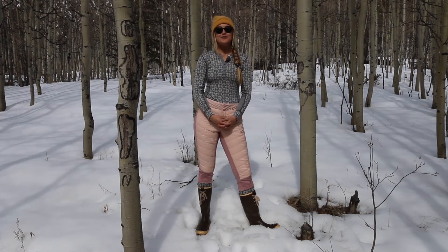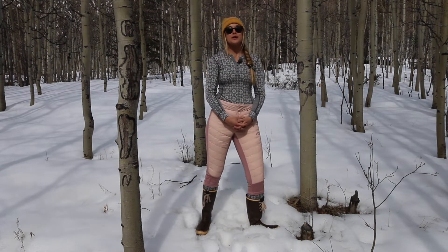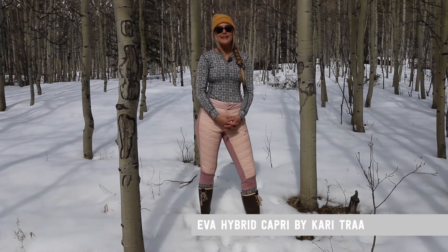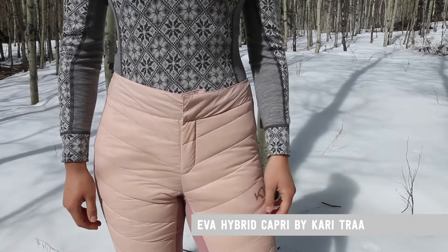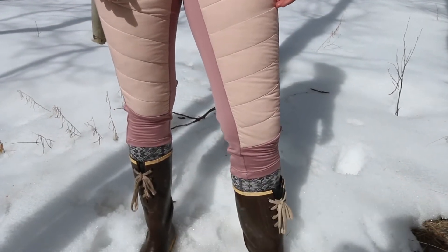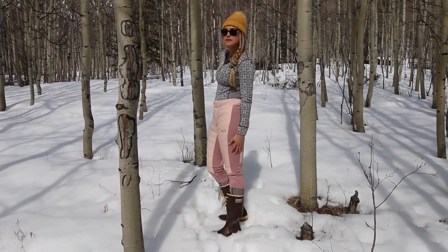I'm Callie with Adventure Rig, and if you tend to get cold on those wintery, snowy days, this video is going to be beneficial for you. Today I'm wearing the EVA Hybrid Capri made by Caritra. These capris are a mix of down insulation where you need it most, as well as stretch paneling.